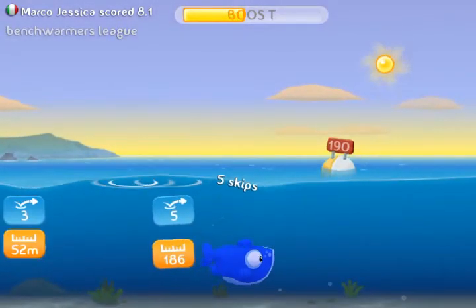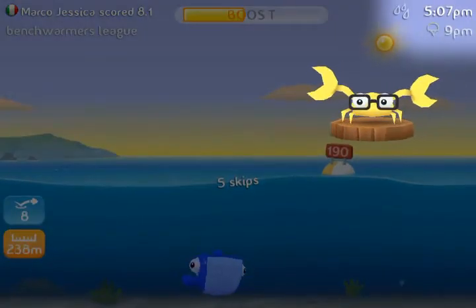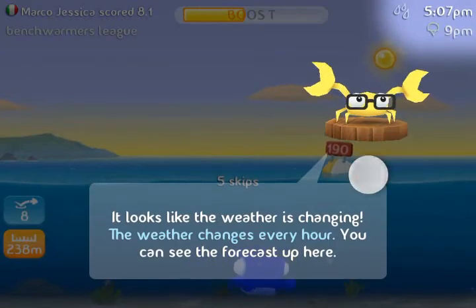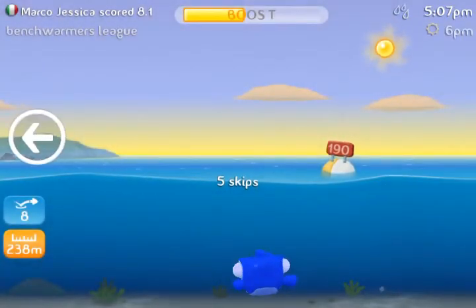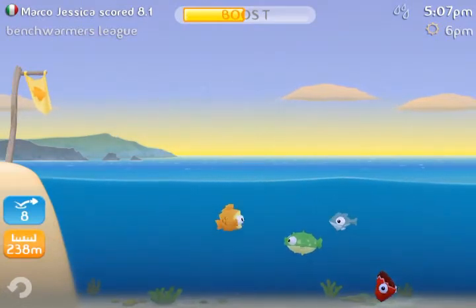You can see those markers which tell us how far we went — 186. Right here there's a crab that gives you tips, and he's telling us that the weather changes every hour, and this actually affects your fish's skip ability as well as distance.